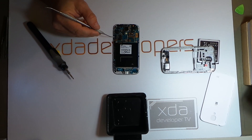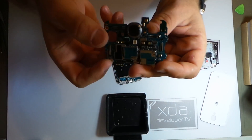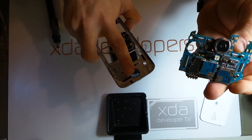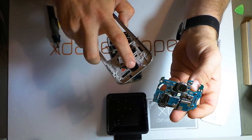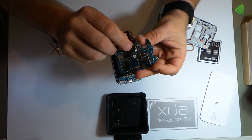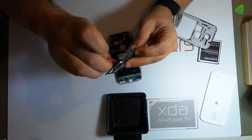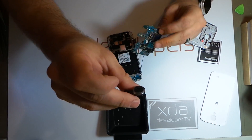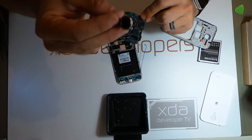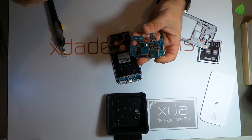Now we'll begin removing these connectors that are securing the board to the device. This is a pretty interesting camera module. Usually what you see on these devices is there will be a cover right here on the back panel, but in this case what they've done is they've actually made the camera module completely self-contained. I've never really seen that before. This is the full camera with lens cover and everything required — no dust is going to get inside of this.